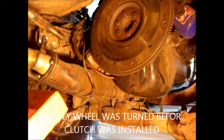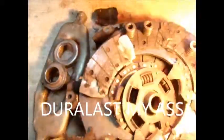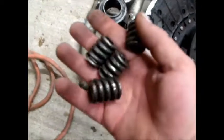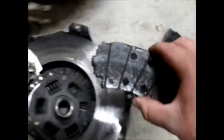Got the clutch out of her, and there's something I wanted to show y'all. Here's the springs — they're supposed to go in the dampener plate. That's those. We've got one, two, three, four, five, and six. That is what the clutch plate looks like.